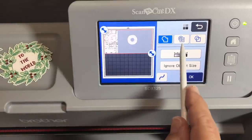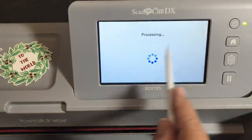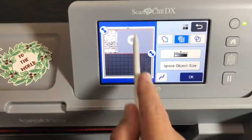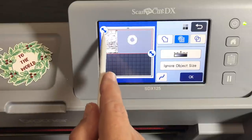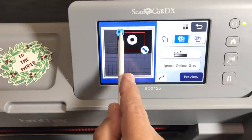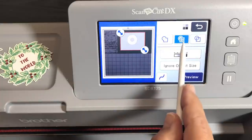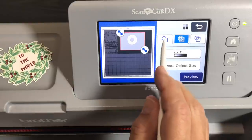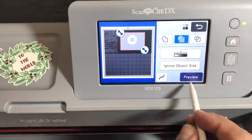The second option — inside and outside lines — is what you want. It gives you the inside of your little donut and the outside lines. The third option selects every single line every which way, but I don't like that one. I prefer the second option for inside and outside lines — it's the cleanest way to do it. These are your three options for scan to cut data: outside lines only, inside and outside, and all lines.